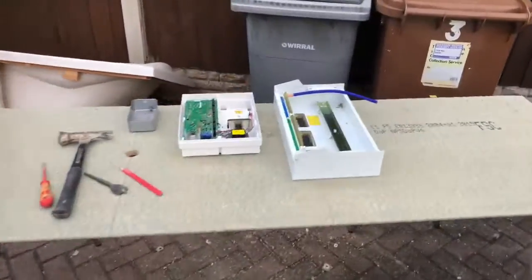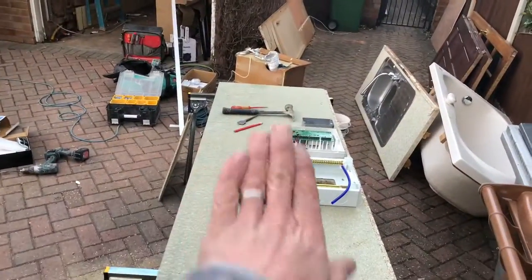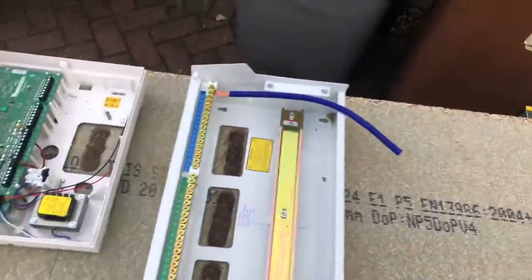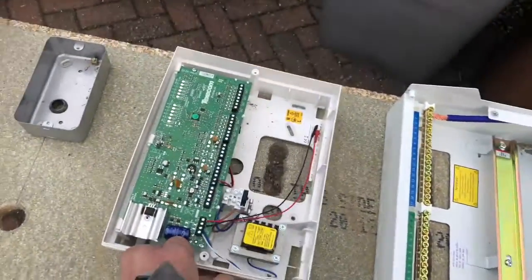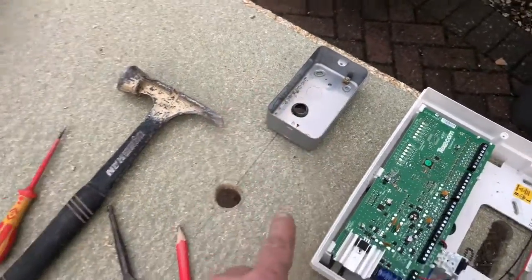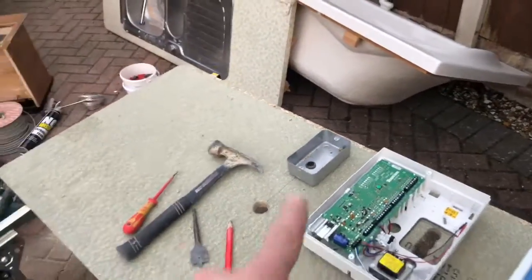I'm just here prepping the fuse board and stuff, so I'm going to stick this on the wall. Just prepping through this fuse board here. I'm going to have a power pump here, and I'll bring all the aerials out to you. There's a TV boost on here, so I'm going to just put it in — temporary socket will come out.